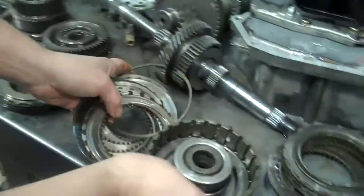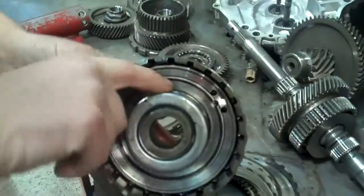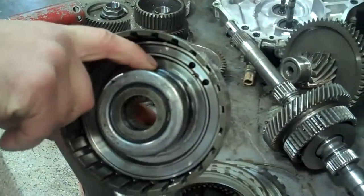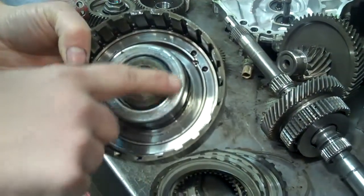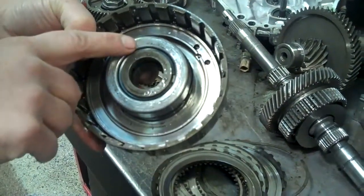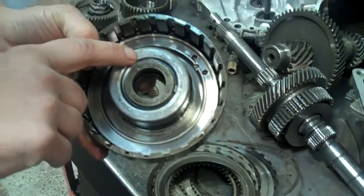It got so hot when it was slipping that this spring is misshaped and sticking out — that's going to have to be replaced. And this retainer right here, where it's been misshaped and rubbing, that's also going to have to be replaced.